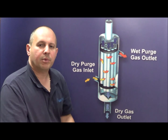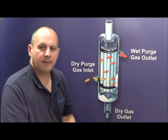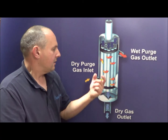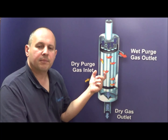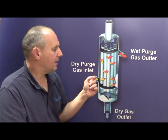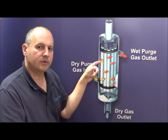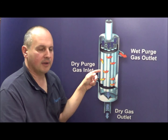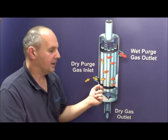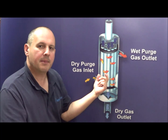Using the properties of the Nafion tubing and the tube's ability to transfer moisture through the membrane on the basis of relative vapor pressure, these dryers are made with a tube and shell design, where we can control the moisture of the gas being used to purge the sample gas. And that purge gas, in turn, extracts the moisture from the sample gas from the membrane.